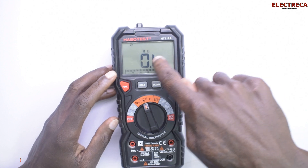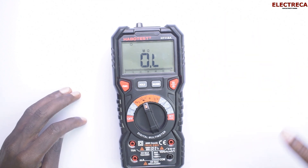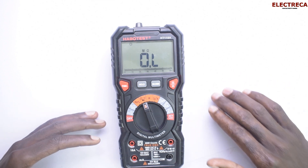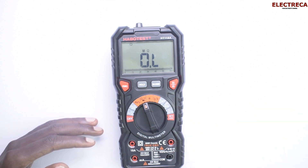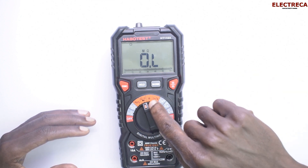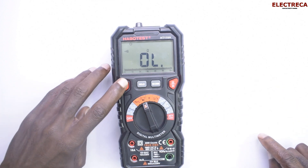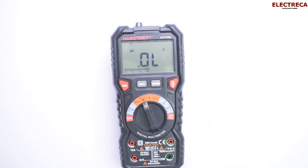When checking resistance ranges, the good thing is you don't have to select the range manually — it auto-detects and selects automatically whether you're testing megaohms, kilohms, or ohms. For continuity, you just select that function and check. For diodes, you just switch functions and test the diode.